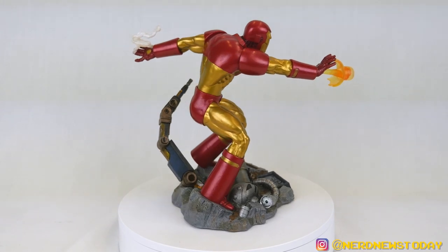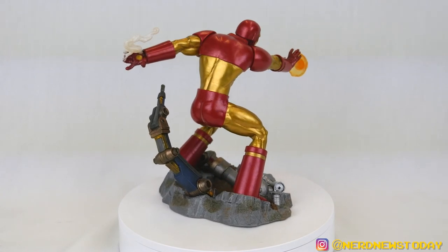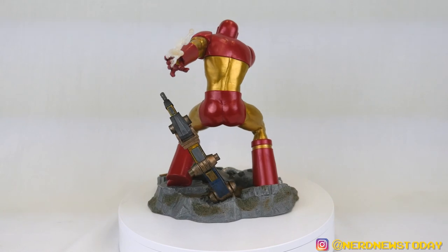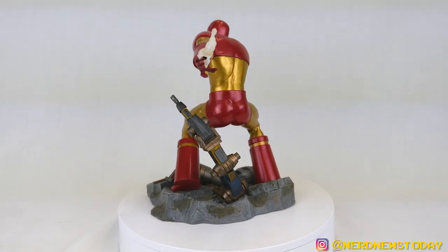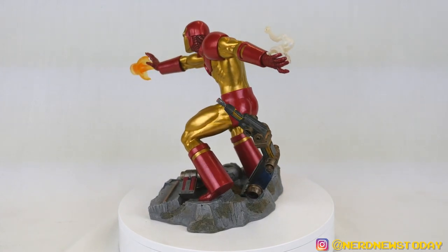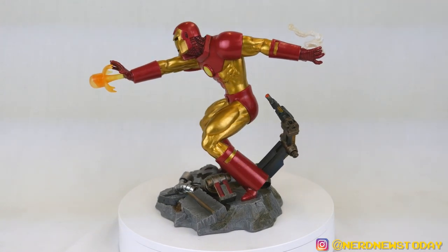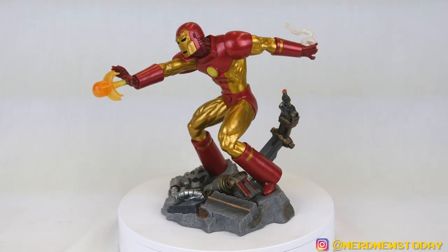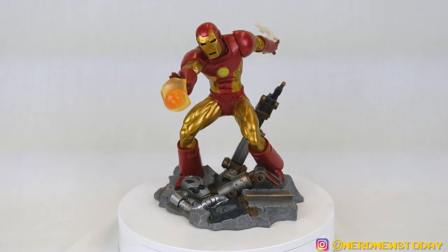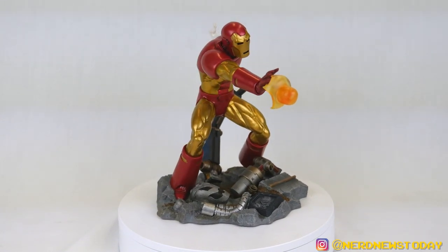So that's our look at this Marvel Gallery PVC diorama of Iron Man. It's a real knockout winner for me, and I think you're gonna like it too, especially if you are an Iron Man fan. If you want to pick this up, we'll have links to Amazon in the description below — click on that link, it helps us out at no extra cost to you. This piece retails right now for about $50, but that price will usually fluctuate on Amazon, typically going a little bit under that, so it's definitely worth the price. Until next time, this has been Nerd News Today. I'm Matthew — highly recommend this Iron Man piece, so go grab it if you can. We'll see you guys next time with more statue reviews here on Nerd News Today.